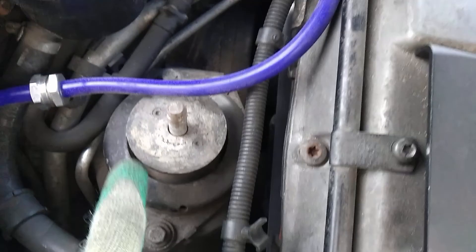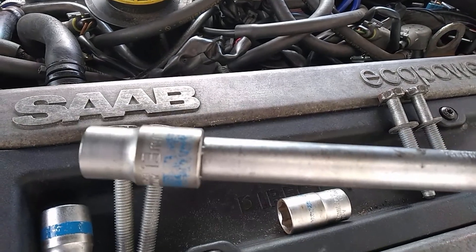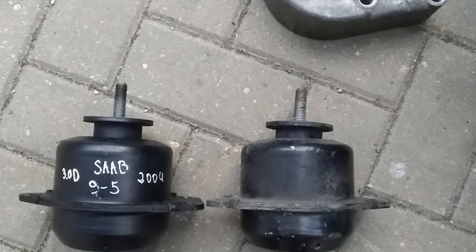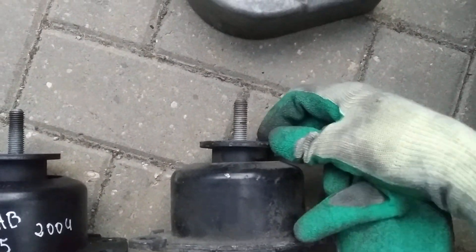Now just unscrew the engine mount using a 13mm socket. We can compare the two mounts — as you can see, the mount is pretty badly shot and the lever is in quite good shape.